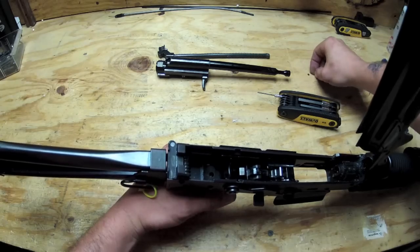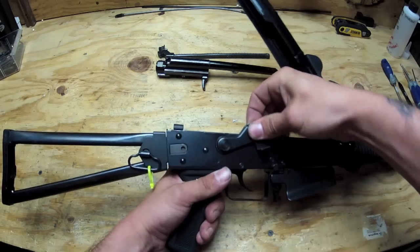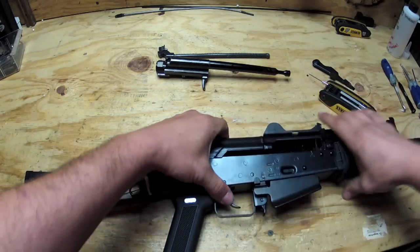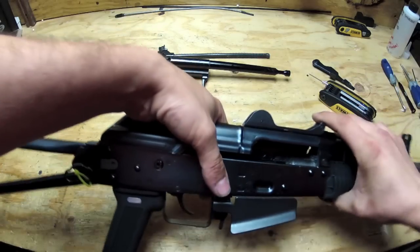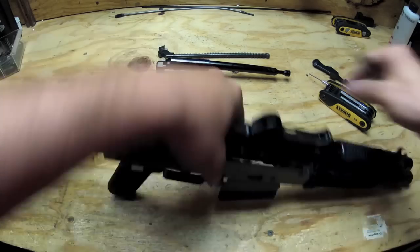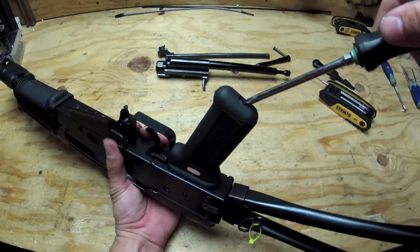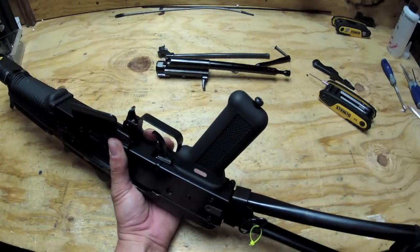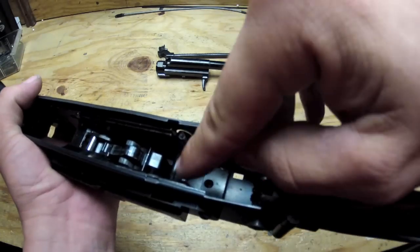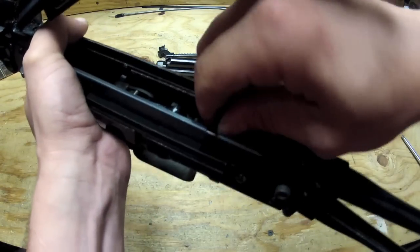Got the grub screw. Once that grub screw is out, you'll be able to take your selector off here. Move it around just a bit and it'll pop right off. Next there's a pin right here that sits in the front - you're going to want to pop this pin out. Then you're going to want to take off your pistol grip, because the bolt that runs through your pistol grip actually bolts to your trigger box.